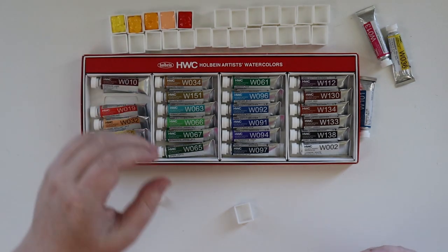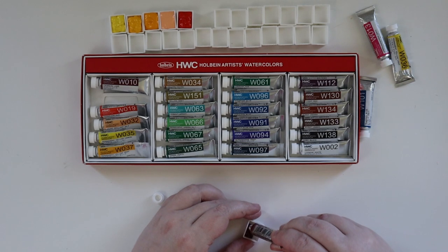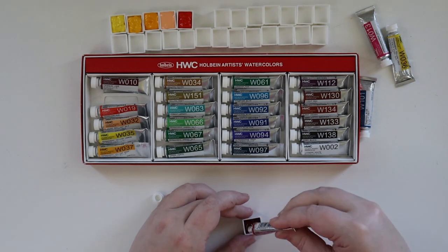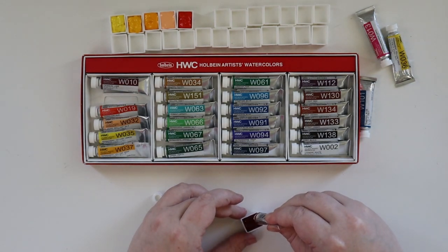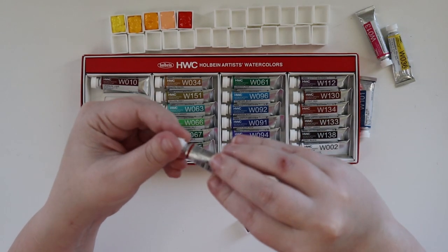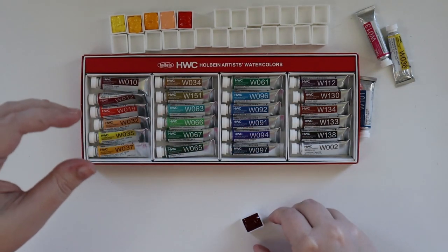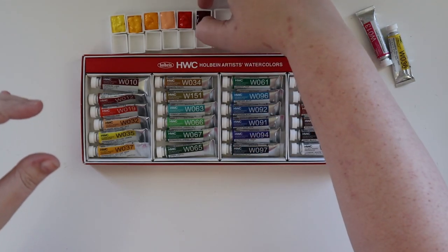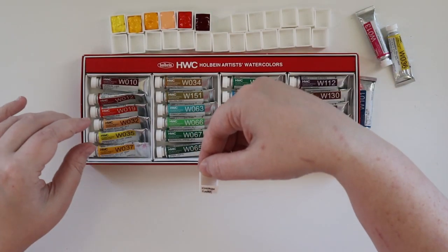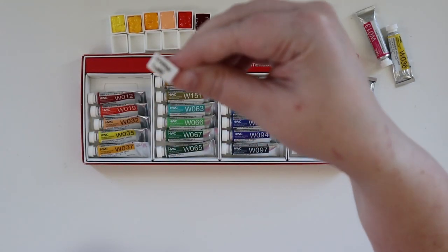That is a deep, deep red. I'd be curious to see what that looks like diluted. I actually haven't looked at any color charts other people have online — I'm kind of going in blind here, so I hope I have them in roughly the right order. Crimson Lake is next, though this one got smooshed — I touched it with wet ink on the label.